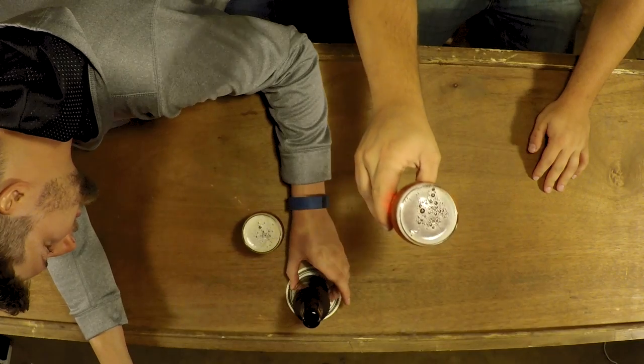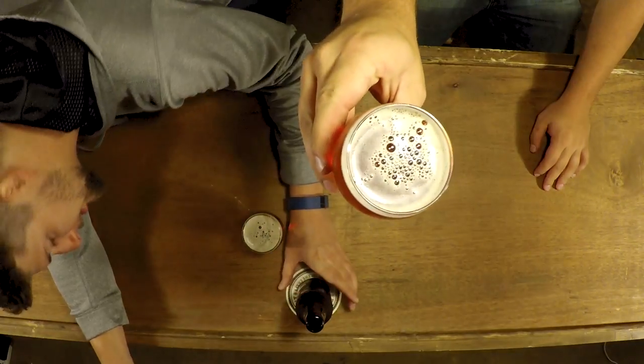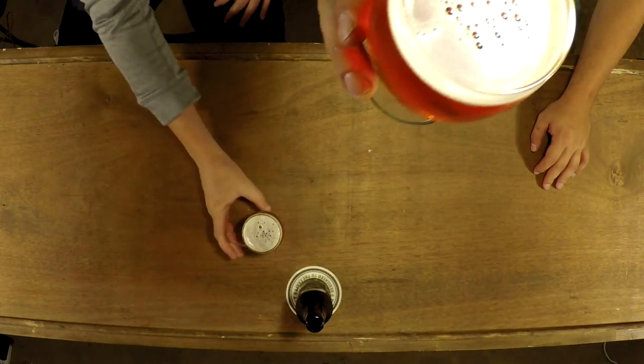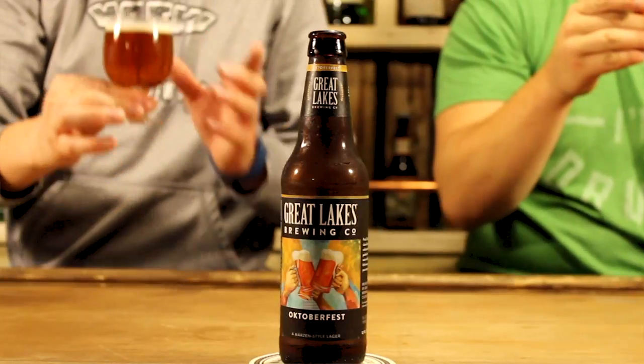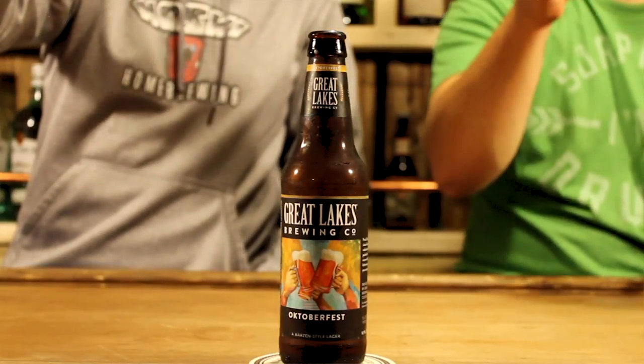We got it poured. Look at that color — it's like a penny. I like the color, that's nice. Looks like it's got good carbonation. We got little cups and we still have a little head. Smells good, it looks good.